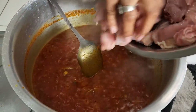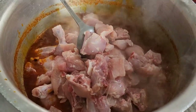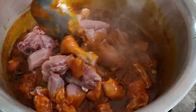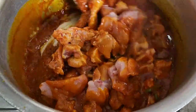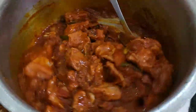In goes the chicken! Give it a stir. Comment down below guys if you cook your chicken curry like this or if you do it another way.